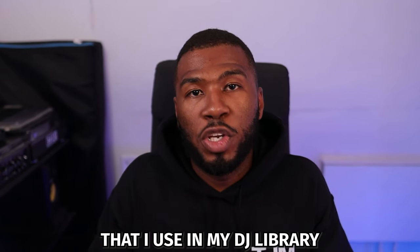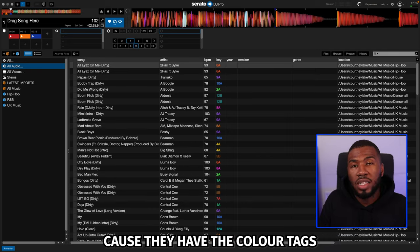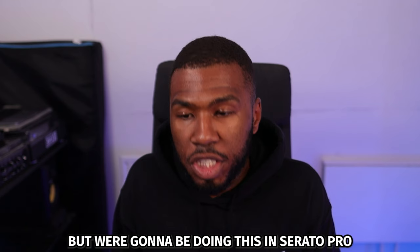In this video today, I'm going to show you the four-color system that I use in my DJ library. I'm going to be doing this in Serato DJ Pro because they have the color tags. You might have the color tags in your DJ software, but we're going to be doing this in Serato DJ Pro.